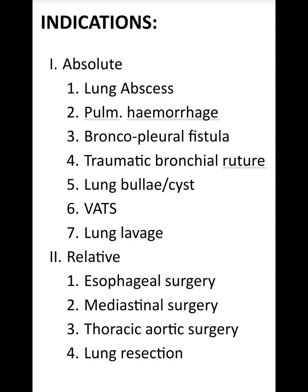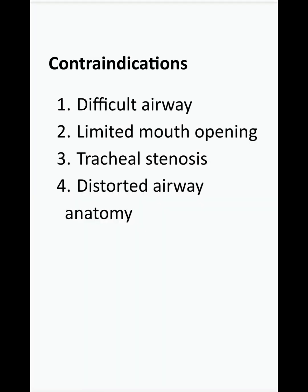The indications for a double lumen tube can be absolute or relative. Absolute indications include preventing contamination or spillage from one lung to another, as in pulmonary haemorrhage or lung abscess; controlling distribution of ventilation for bronchopleural fistula or traumatic bronchial disruption; management of a major cyst or bullae; video-assisted thoracoscopic surgery; and single lung lavage for pulmonary alveolar proteinosis or cystic fibrosis. Relative indications include better surgical exposure in mediastinal, isovigilo-thoracic, or lung surgeries.